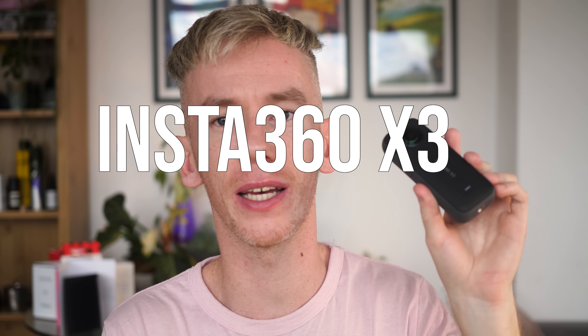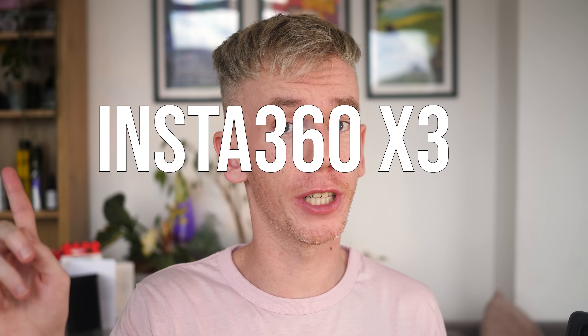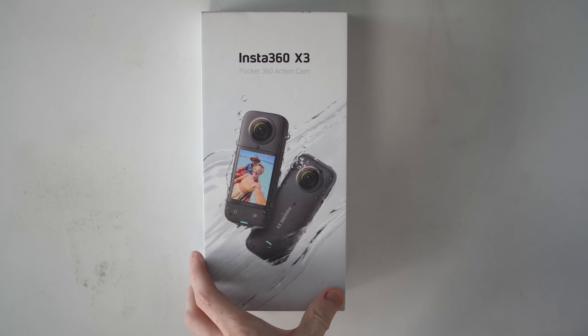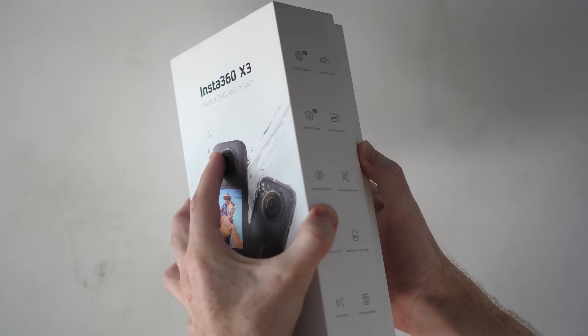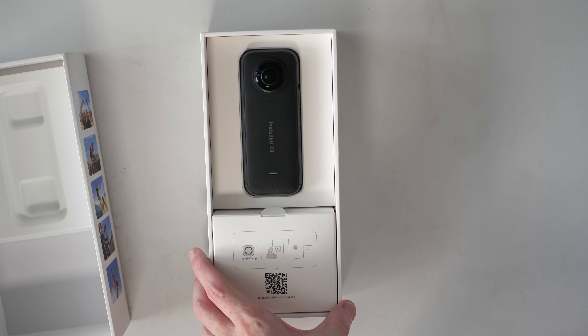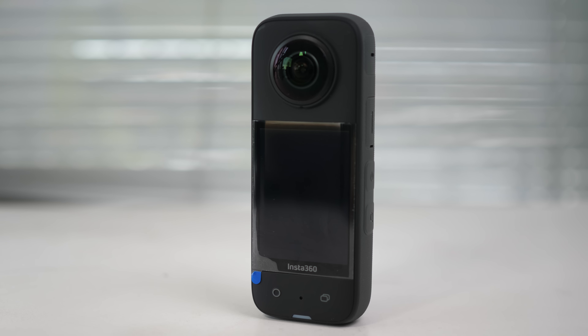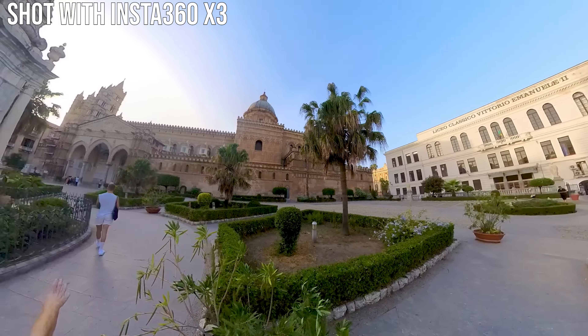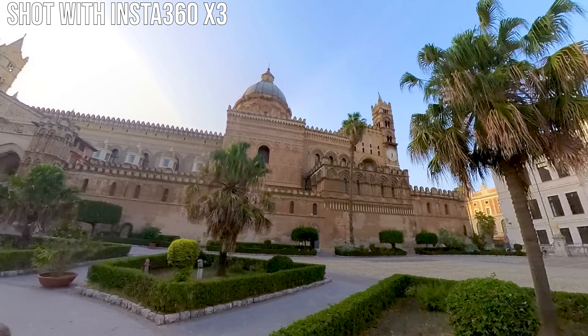Hey, look what I got. It's the new camera — this is the Insta360 X3. Not One X3, just X3. It is the sequel to the most popular 360 camera ever, probably. This is the latest, greatest all-in-one 360 action camera, and I've been using it for the past few weeks. It arrived on my birthday, so thank you Insta360. I've gone deep into the features, shot a lot of footage to do this review. This is not sponsored or anything like that — they did send me the camera to use, but I do not get paid to do this.